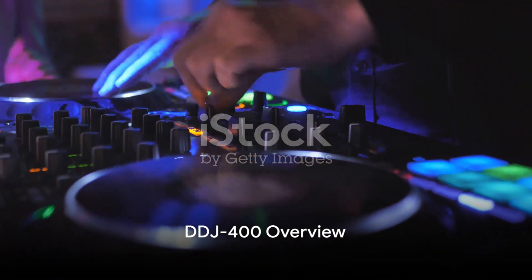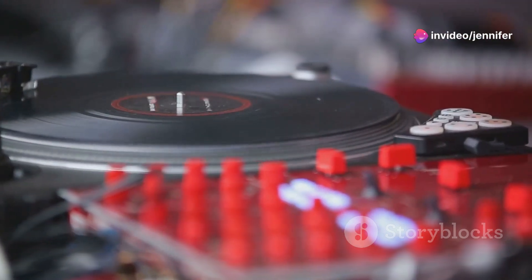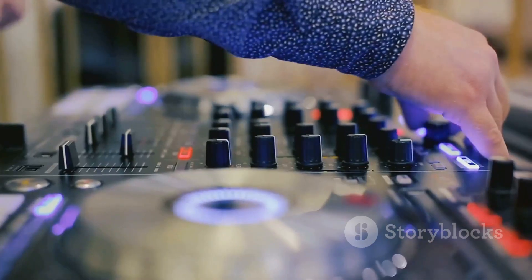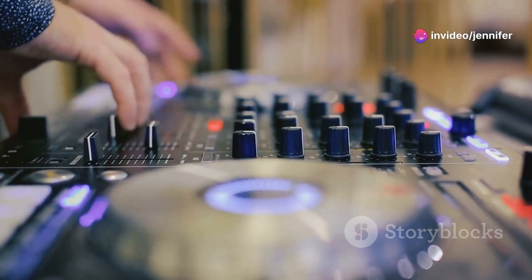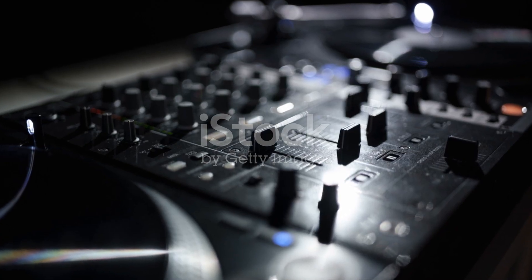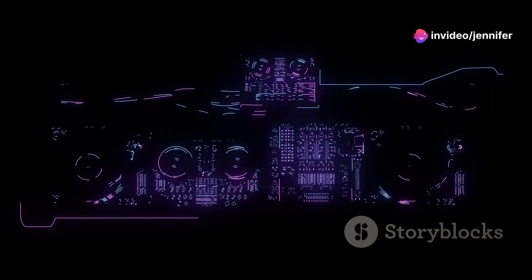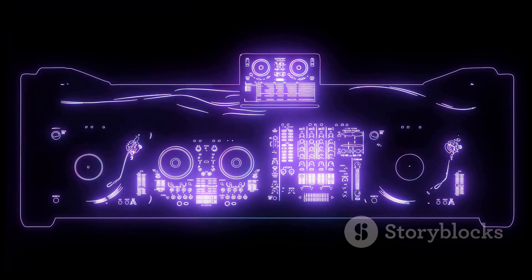Now switch gears and picture the DDJ-400, an entry-level controller that punches well above its weight. Designed to reflect the layout of more professional gear, the DDJ-400 serves as an excellent bridge for those stepping into the world of DJing. It's equipped with a lightweight interface that is not only user-friendly but also packed with enough features to experiment and grow your mixing skills. The DDJ-400 is particularly appealing for its compatibility with Rekordbox. This integration means that even at an entry-level, DJs can start to feel and perform like pros, crafting beats and blends that sound far from amateur. It's perfect for those who are just dipping their toes into the vast ocean of music production and DJing, providing the necessary tools to start strong.